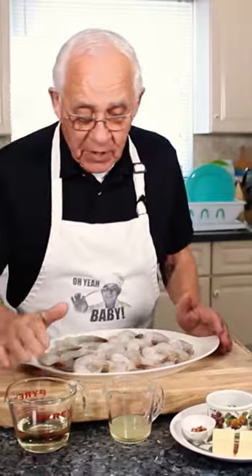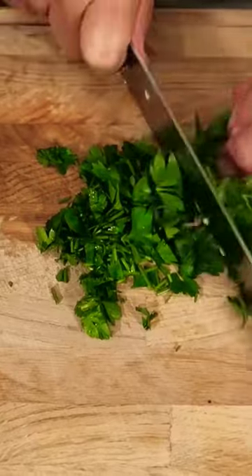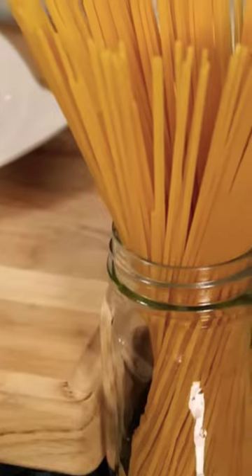I have over here: wine, the lemon, my parsley for on top, flake hot pepper, butter, and garlic. And this is my...